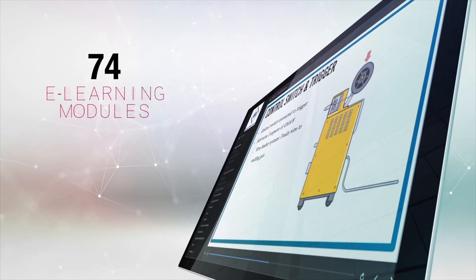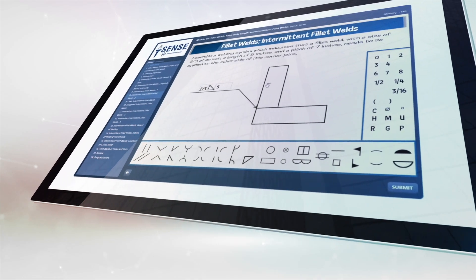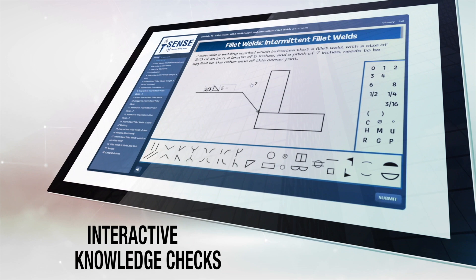AWS recognizes that technology is a huge part of the learning experience. That's why the curriculum package features 74 online modules that include pre-quizzes, post-quizzes, and interactive knowledge checks to keep students engaged.